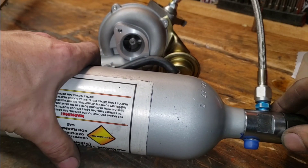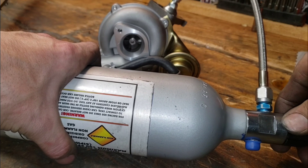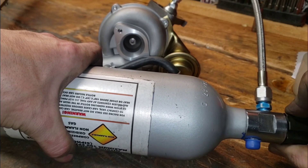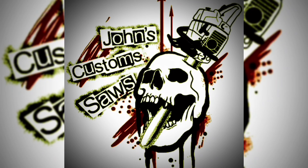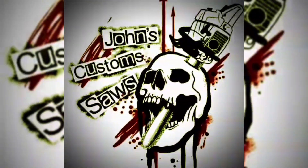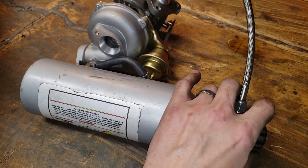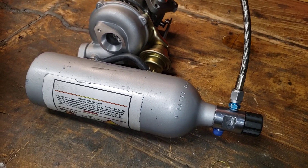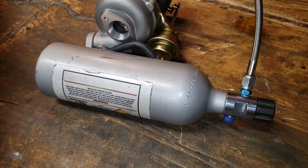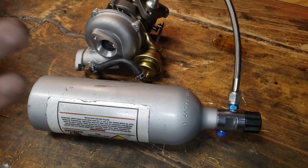My bottle is pretty much empty, so this is probably gonna be lame, but let's see if we can't spool this thing up a little bit with some nitrous. Well, that was pretty lame, but yeah, the bottle's completely empty. It would have been a lot cooler if it was full, trust me. It would have been a lot more dense. I got a million excuses, but you know what? I don't need them.